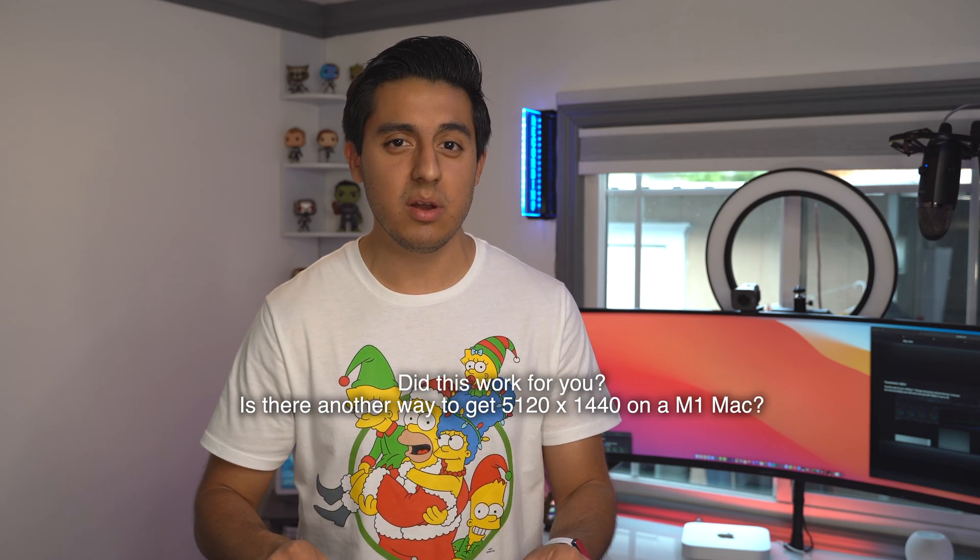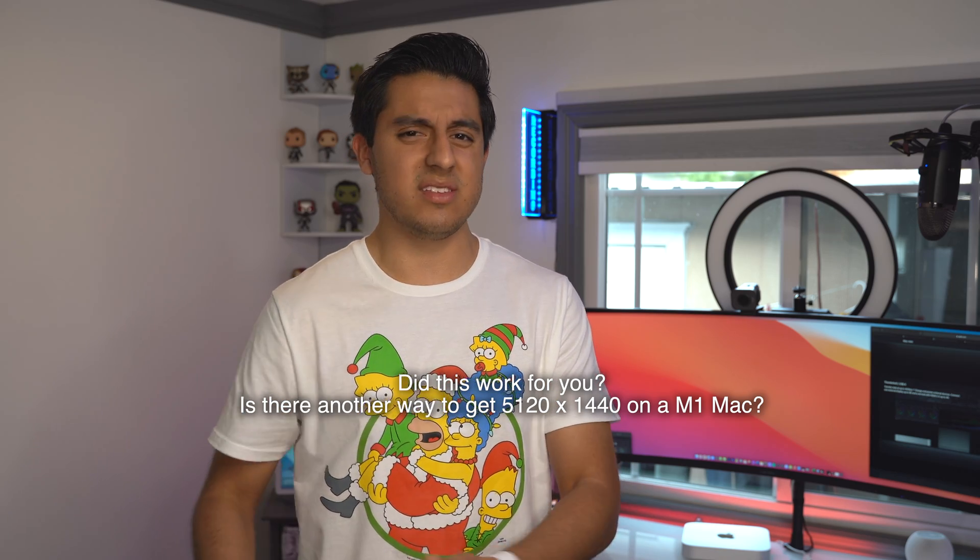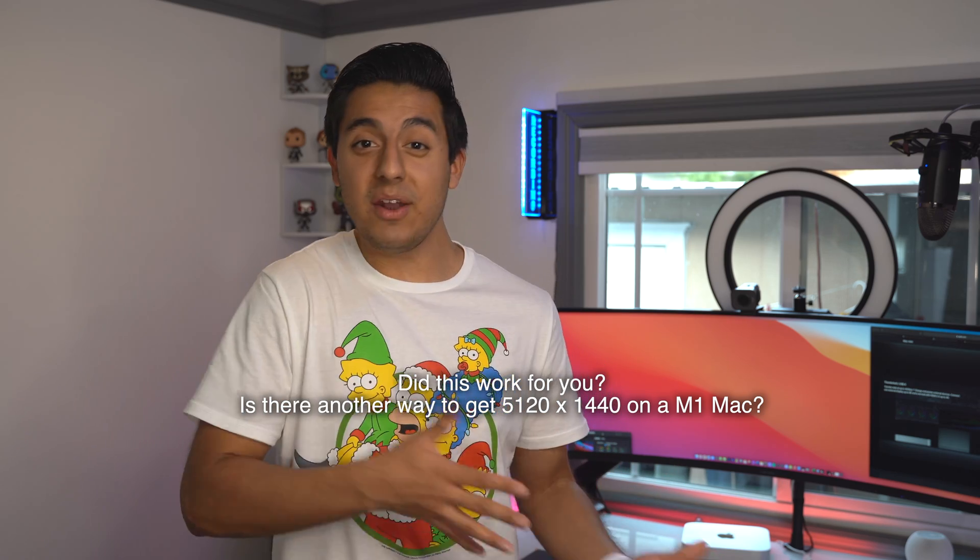Let me know in the comment section below — did this work for you? Is there a new way I don't know about to maximize your resolution? Let me know in the comments. If you're new here or enjoy my videos, make sure to like and subscribe because I'll keep making more tech videos for you guys. Until next time, it's Bryan.